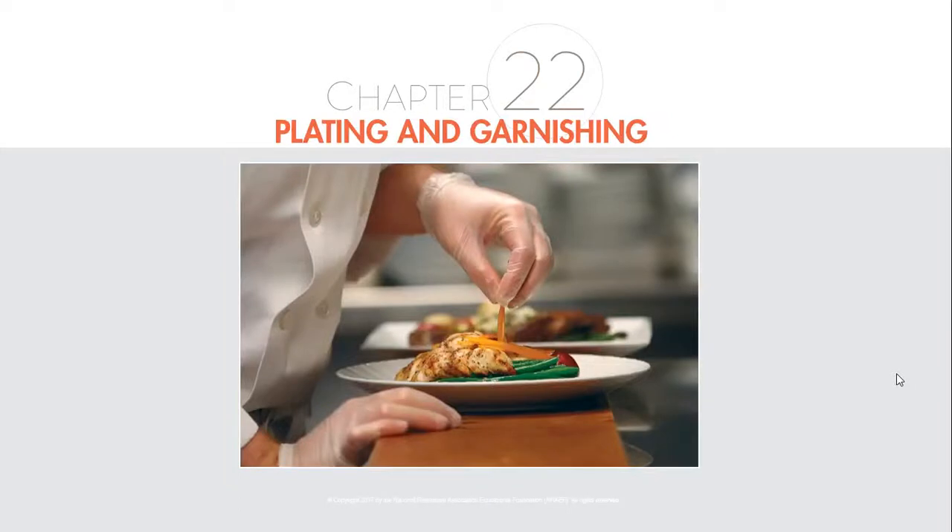Welcome to Chapter 22 on How to Plate and Garnish Foods. This is Chef Hawkes, and today we are talking all about plating and garnishing foods. We're going to watch a video from the National Restaurant Association that talks about some of the basics we should be paying attention to whenever we're plating up.